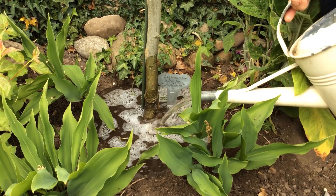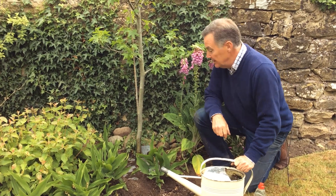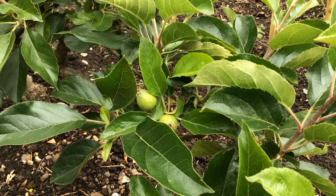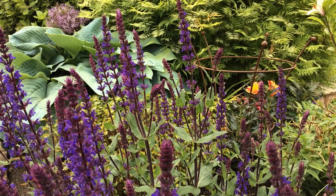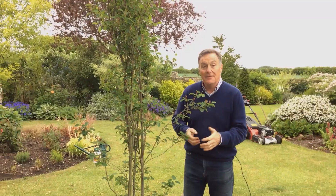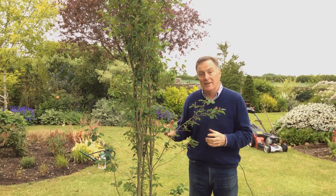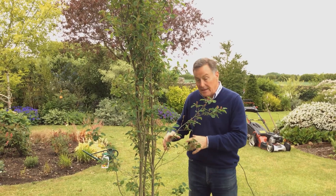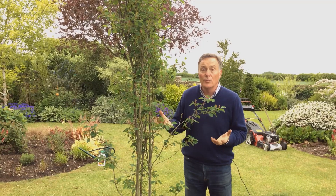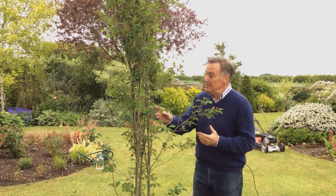We've got one final tip to show you on another tree just over in another part of the garden. When watering, if it's a warm sunny day try to water early morning or late evening so that the water doesn't evaporate and can go down to where the plants need it. If it's a cool and overcast day like today, you can water any time because the water will go down and won't dry out.